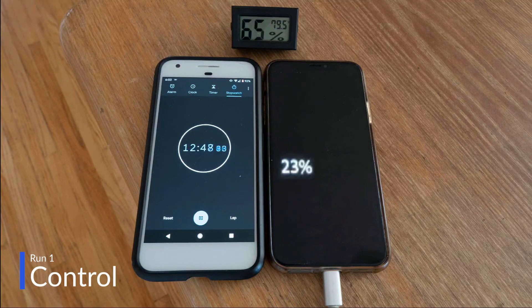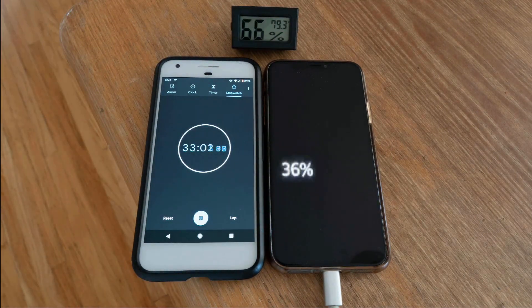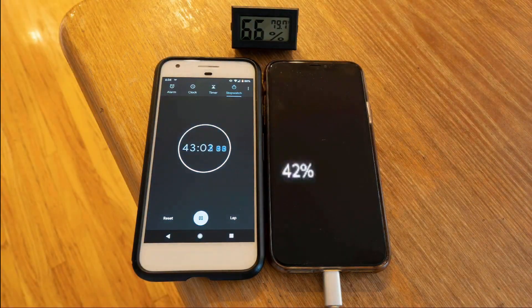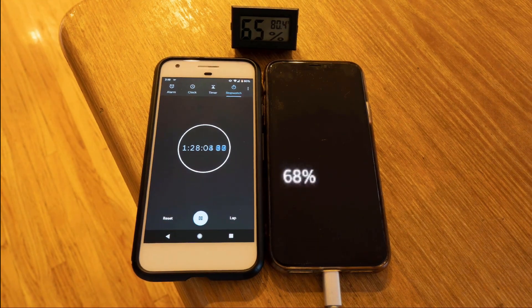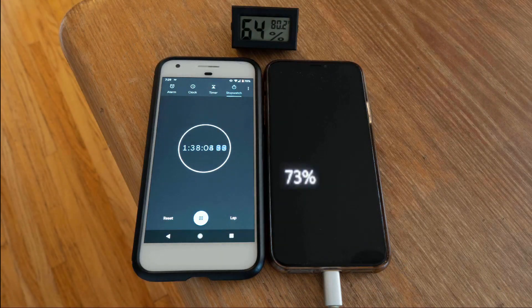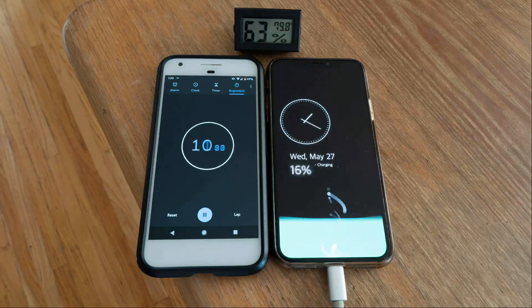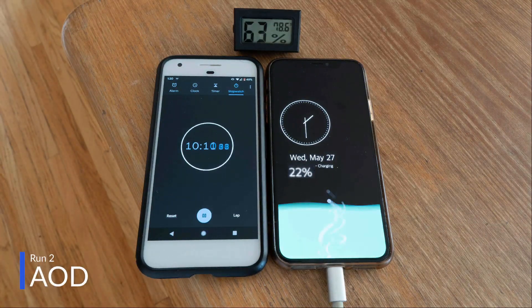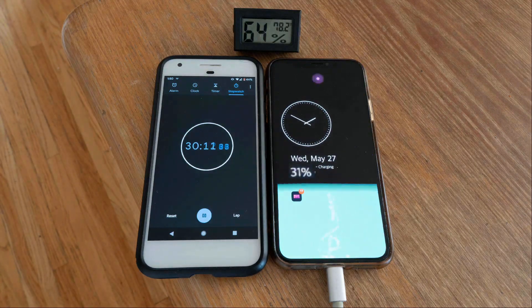Run 1: a standard setup with things like airplane mode and low power mode off, and with the case on. This will serve as our control. Run 2: the AOD tweak settings from the description, with the case on and at 50% brightness.